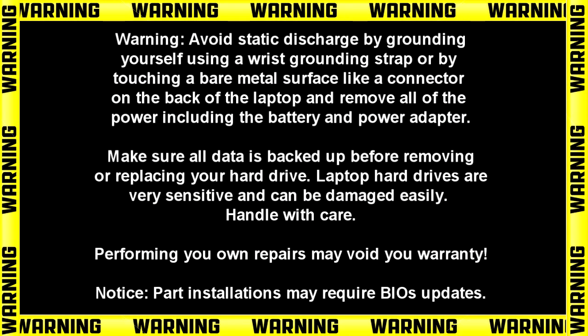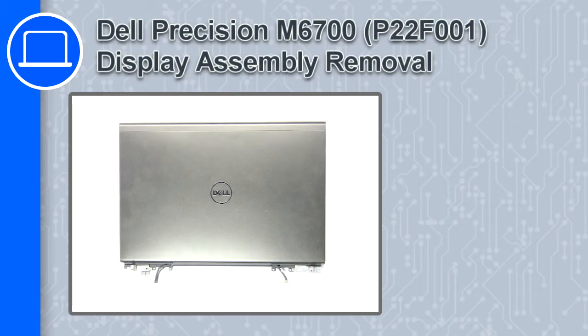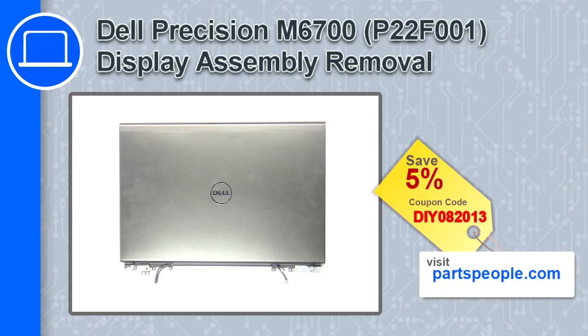Hey, what's up, this is Ricardo and in this video I'll show you how to remove the display assembly on a Dell Precision M6700. If you're looking for parts for this laptop, go to our website and use this coupon for a 5% off discount.